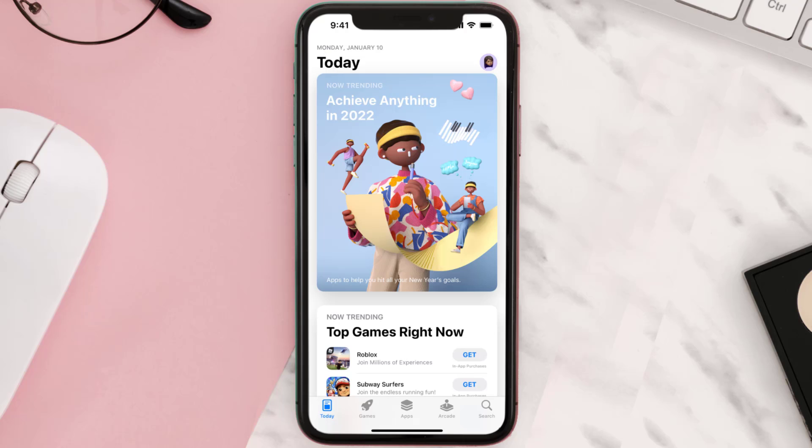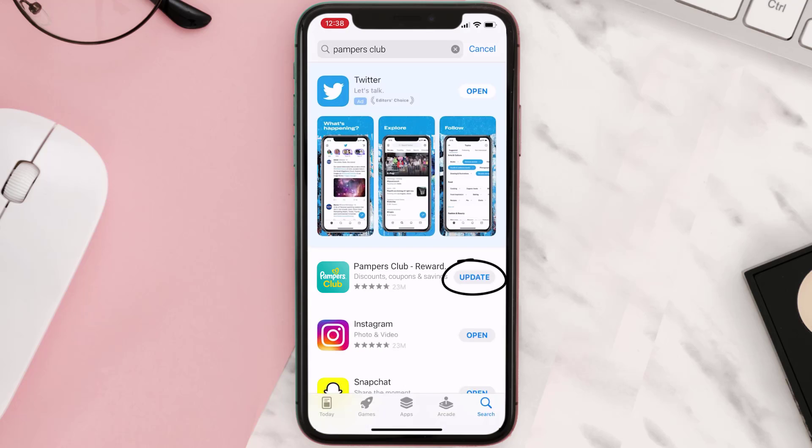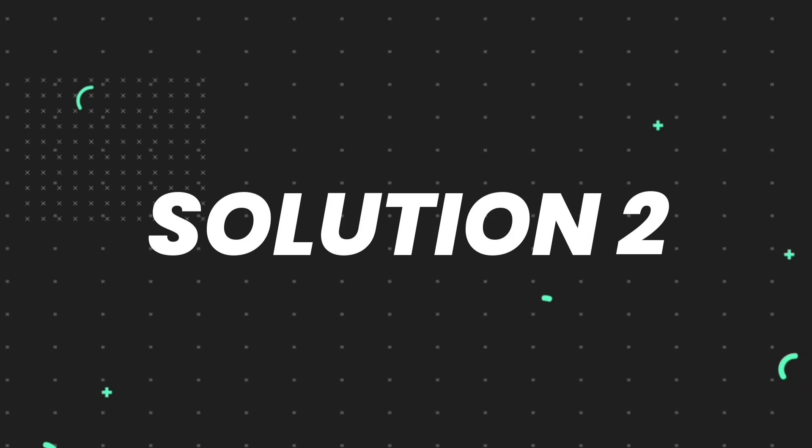Open up the App Store on your device and then tap on the search icon in the bottom right corner. Search for the app, and if you see the update button right next to the app name, simply tap on it to make sure you're running the latest version. But if you still encounter this issue, proceed to the next step.